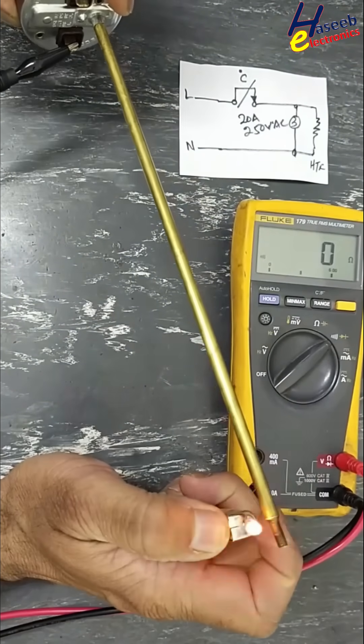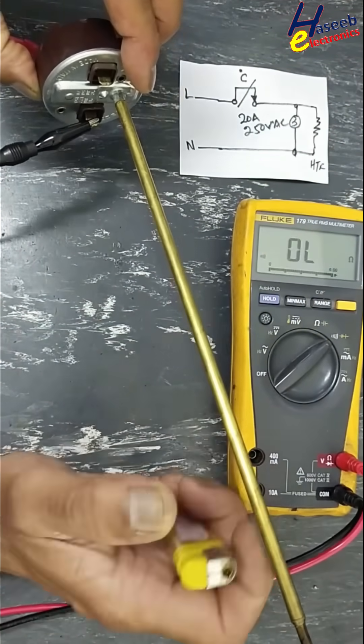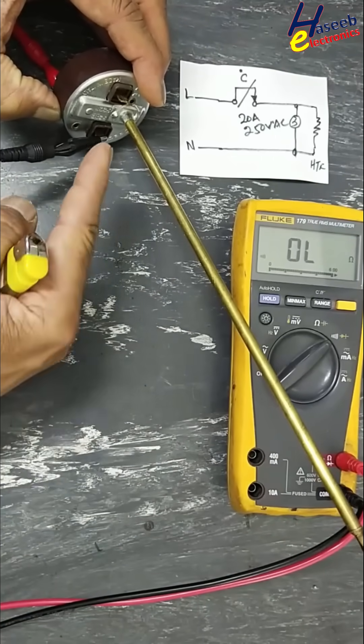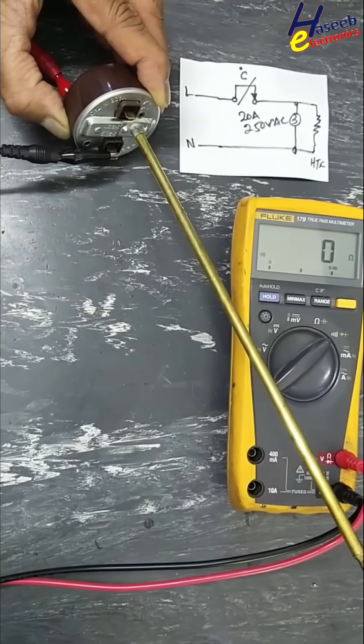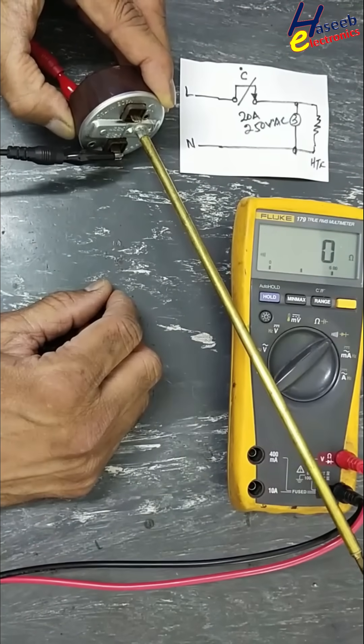Heat up this tube. Yes, it has now tripped off. When it cools down, it will turn on again. Yes, it has turned on — this thermostat is good. Thanks for watching.